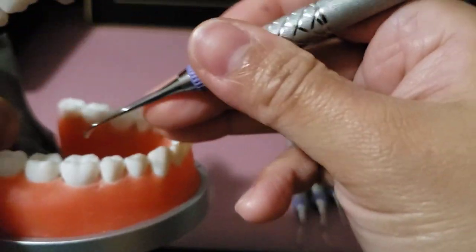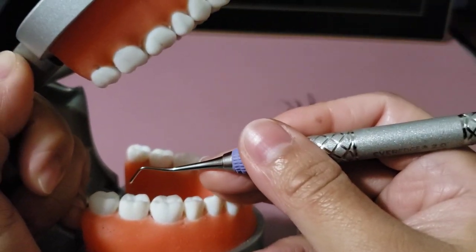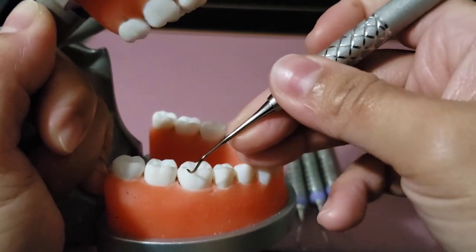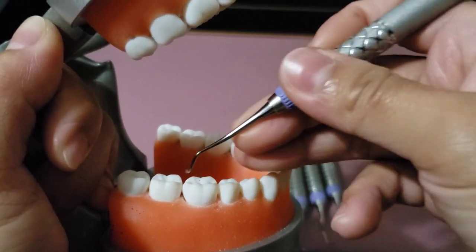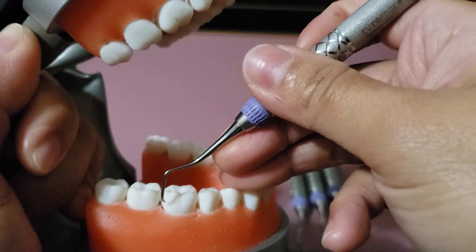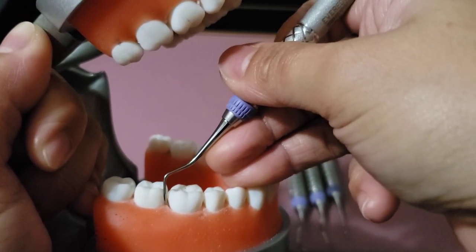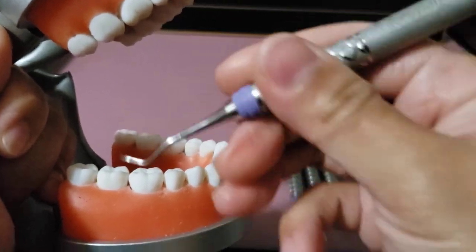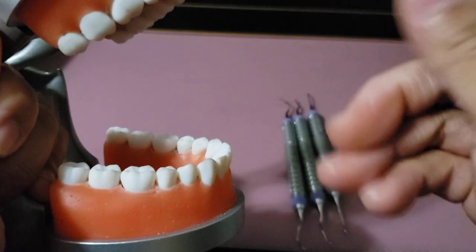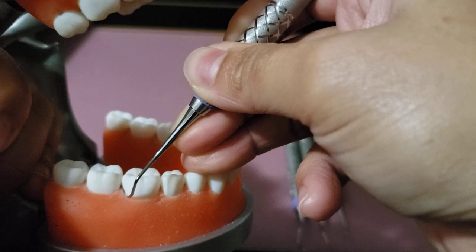The working order is always from the most distal tooth going forward. To identify the correct working end, place the instrument in the proximal — it is correct when it stands parallel to the long axis of the tooth. If it is hugging the tooth in an incorrect angle, that side is incorrect.